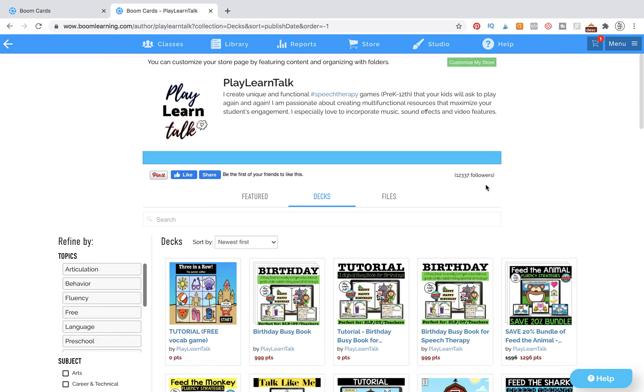Hi and welcome! This is Kelly from PlayLearnTalk. Today is going to be my very first teaching tutorial on showing you how to make your first Boom Card deck. We're going to make an open-ended board game set and it should be really easy, very straight to the point, and not confusing at all. My goal is to make this very simple for you to follow along and to create something that is going to be fun for you and your students and inspire you to create more.